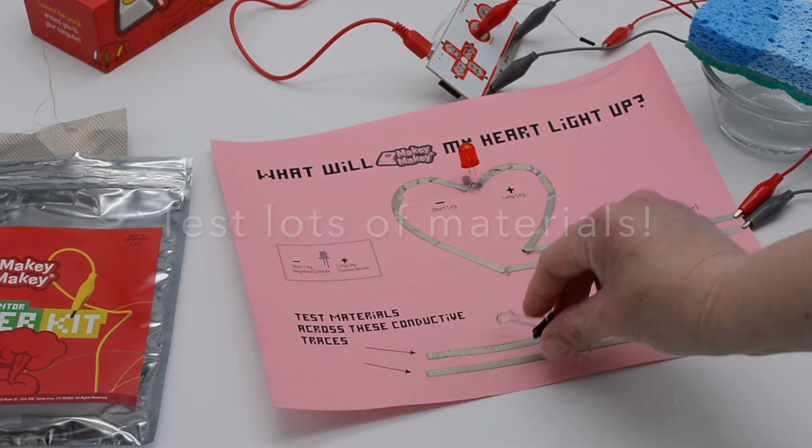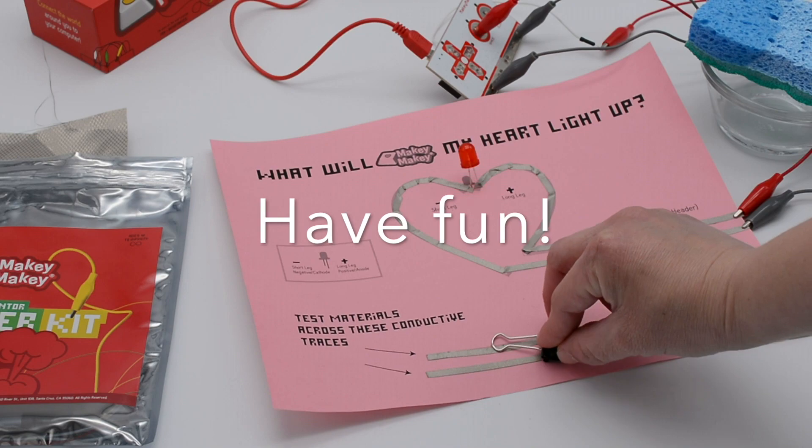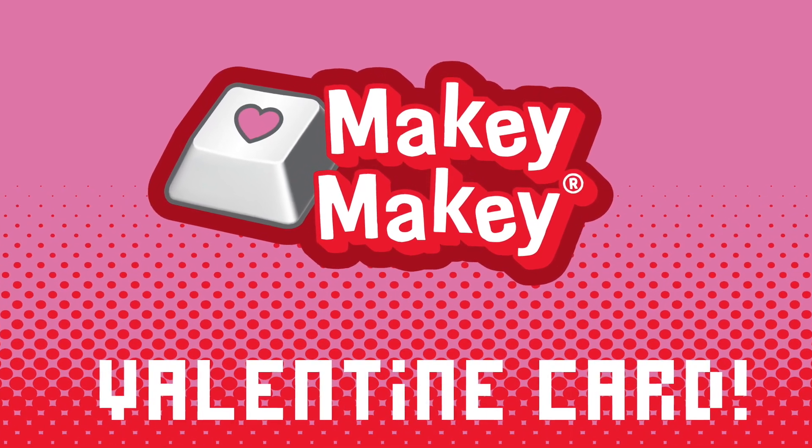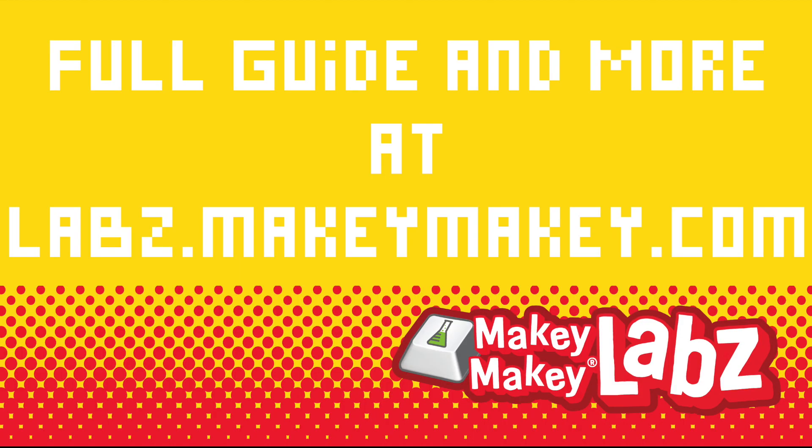Test lots of materials — what works, what doesn't work, and most importantly, have fun. Find the full guide for this Makey Makey Valentine's card at labs.makeymakey.com.